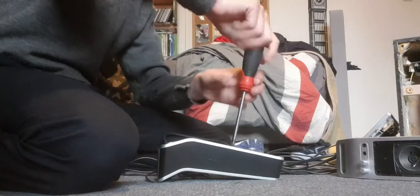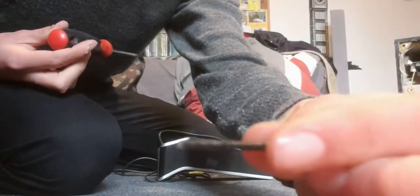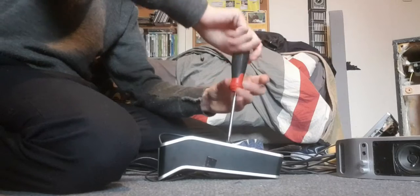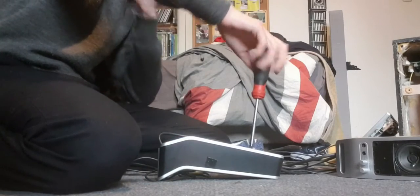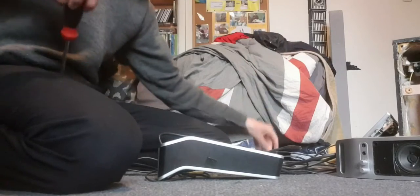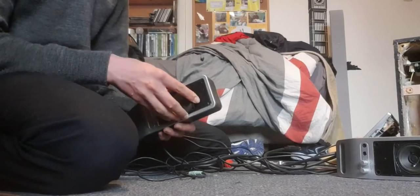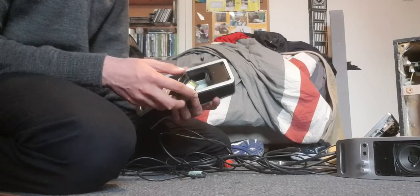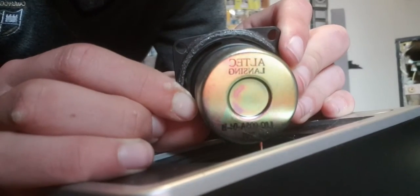Awfully long screws too — did you see that? Very long screws, you can't miss those. Sorry, I'm in my school uniform — I haven't got dressed yet. Hey, that's a little driver — oh cute, that's a cute little driver. There we go, there's the little driver. This is like a little shielded type driver. I'll take a glance.